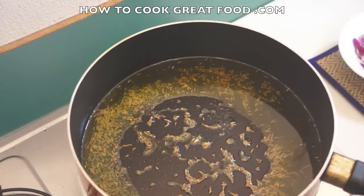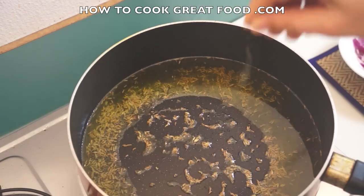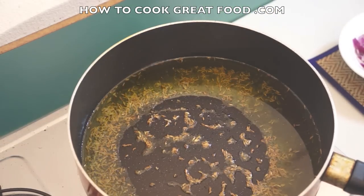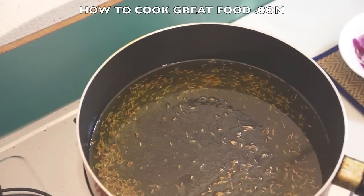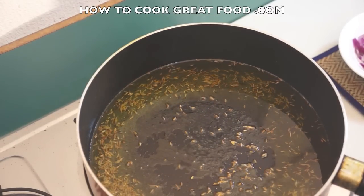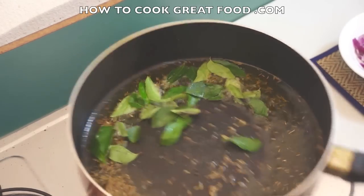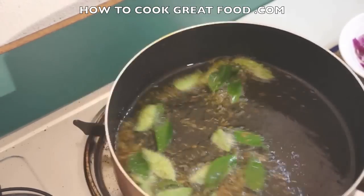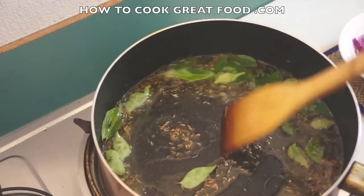Let's put a little bit of salt and pepper in now. Don't overdo it — you can always put more in but you can't take it out, so slowly, slowly. It could be quite noisy but let's put in our fresh curry leaves and just give them a few seconds.